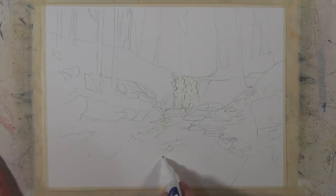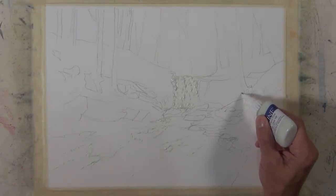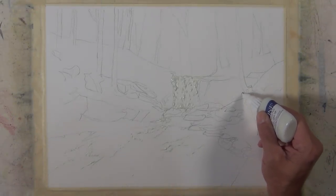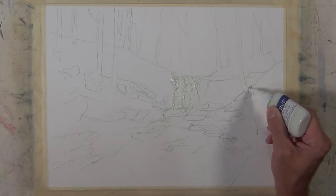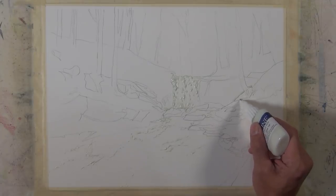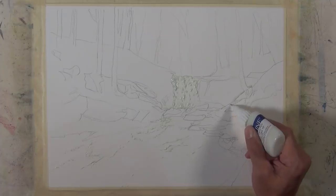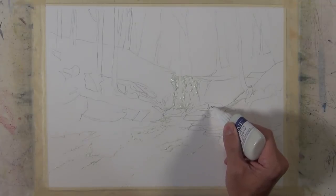Here I'm using masking fluid to preserve some of the highlights on the rocks, defining an edge of this slope which also has direction. The direction of this highlight will help lead the eye down towards that waterfall.